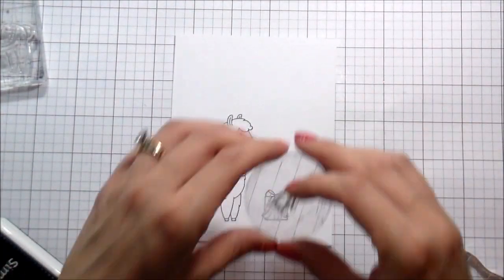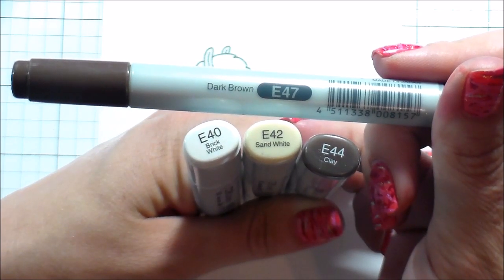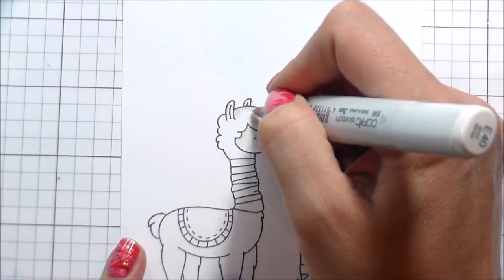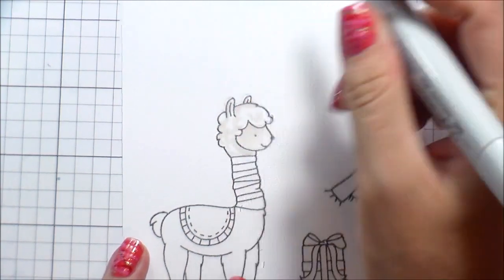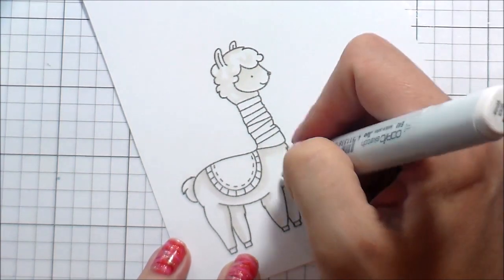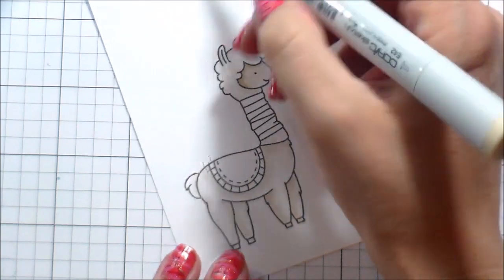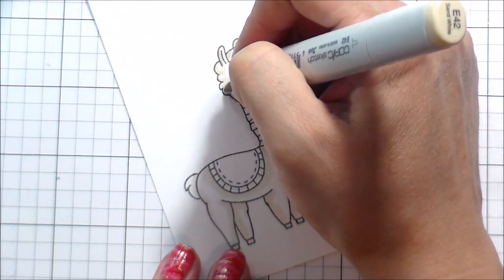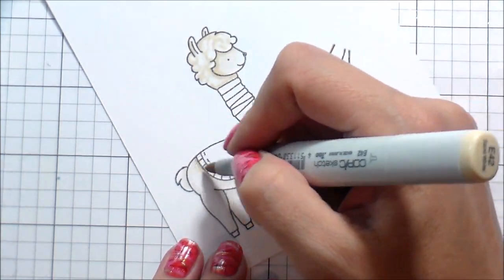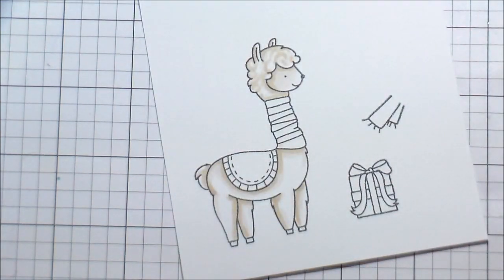There are dies available for the Fa La Llama set and I'm going to be using them today. I made sure I stamped everything far enough apart that the dies wouldn't give any of the others trouble. Now we're going to start coloring the llama. I picked the E40 family — it's a cooler brown, but I thought it went with the feel of the snow and cooler colors, and it would make the red accessories really pop. I'm adding shading in the darkest parts: his two back legs will be darker, where his fluffy fur covers his face will be darker, and where the scarf and saddle come down — all darker. His cute little tail behind him would also be darker.